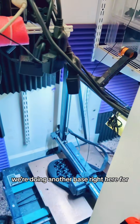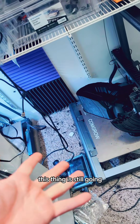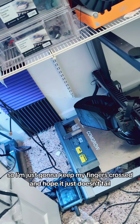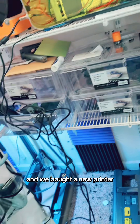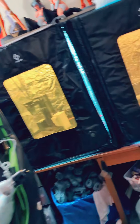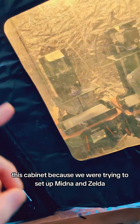We're doing another base right here for — I don't know who that is, Vic or Amelia. This thing is still going, no issues so far. I'm just going to keep going — fingers crossed and hope it doesn't fail. We're getting kind of low on filament on both of these. I did just buy six more things of filament, and we bought a new printer — we got the Jupiter series for this cabinet.